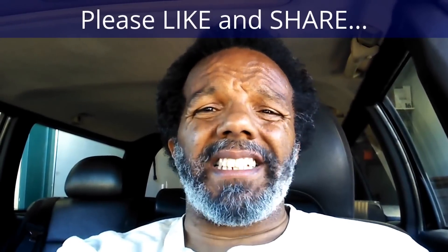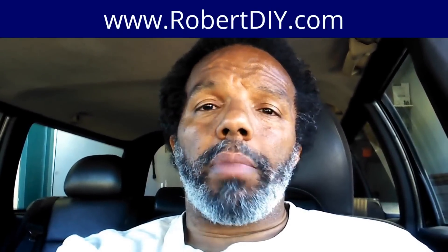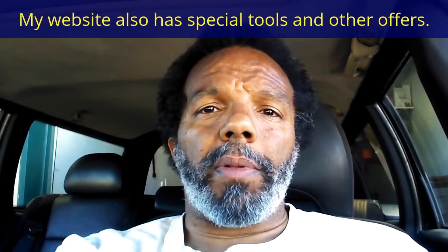If you feel that this information was useful, please like it and share it with your social media friends. You can subscribe to my channel so that you will get notifications of future videos that I post. You can follow me on Twitter and if you need to contact me directly please visit my website. And if you have any questions, leave them below and someone or myself will reply to them. Again, thank you very much for watching.